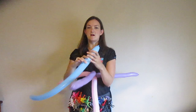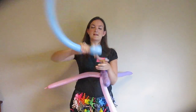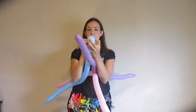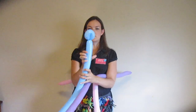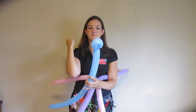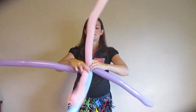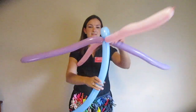Now I'm going to take my blue balloon — this is the part I'm going to use for the stem of the umbrella. I'm going to make a loop on the top and twist it in there to lock that loop in place so it won't come undone on you. Then we're going to put this loop right in the middle of all these balloons and twist that in there. So that will be our umbrella.